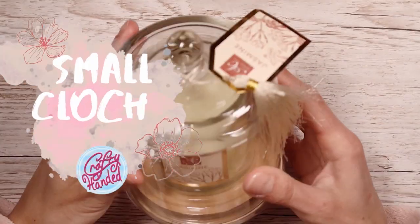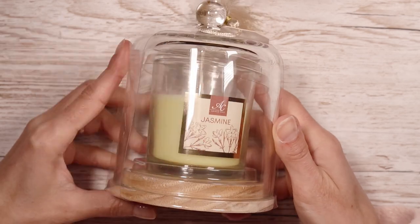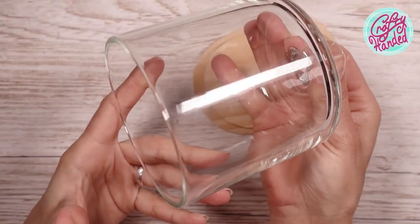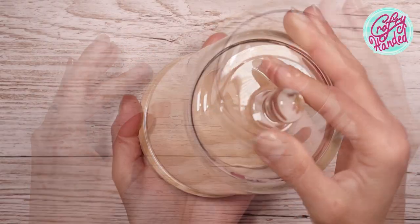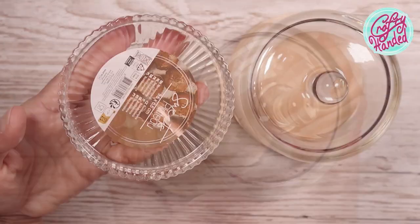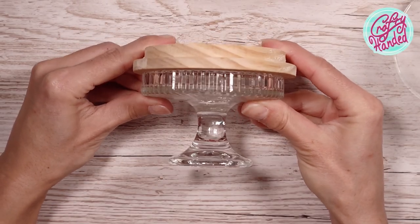But let's jump into our makeovers. I'm starting with a small cloche. The glass is very solid, and I love the little knob at the top. The base is very well made also, but I think I can make it even better. And I think the glass pedestal will be perfect for it.